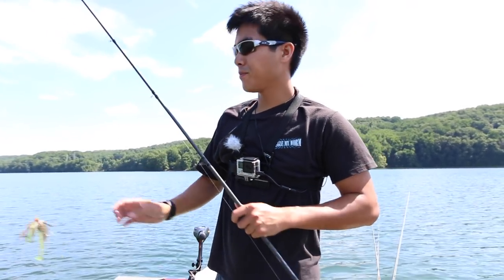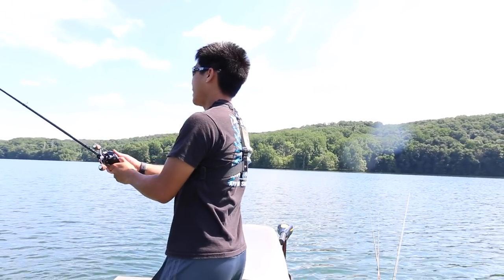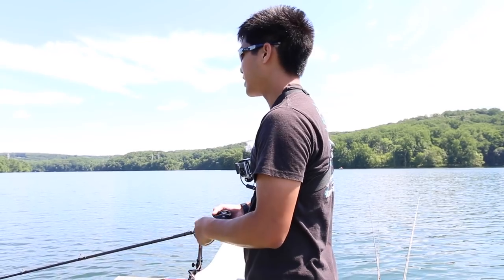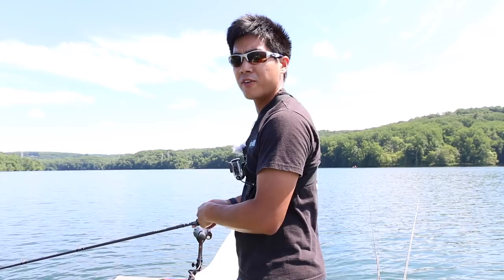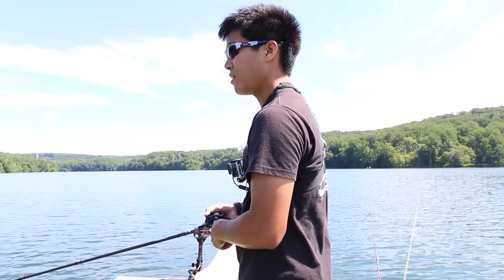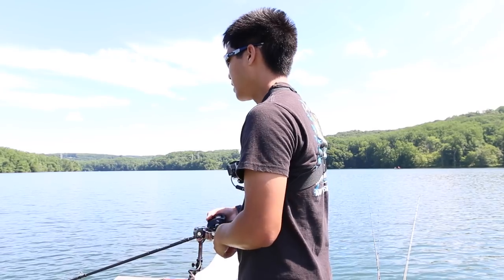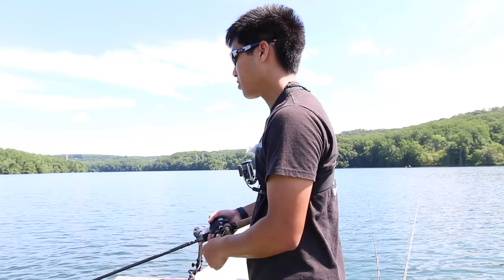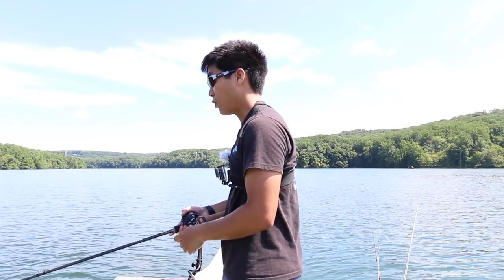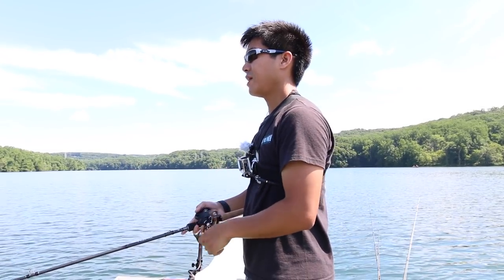I'm casting the bait as far as I can and working it up that hump, reeling it slow and steady just taking the top of the grass. Something I like to do whenever I'm trying to learn more about a bait is to fish it in a variety of ways — mix up the retrieve, fish it shallow, fish it deep, fish it around rocks, vegetation, wood, whatever. Doing that will let you experiment and see what conditions it shines best under. So far the swim jig is working out really well shallow, and I caught one fish deep.